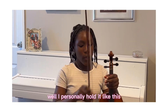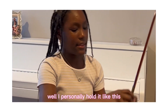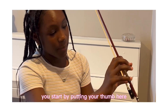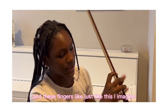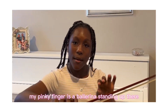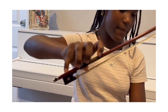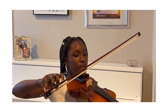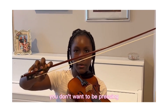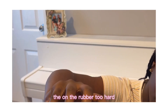How would you go about holding a bow? I personally hold it like this — you start by putting your thumb here and these fingers just like this. I imagine my pinky finger is a ballerina standing on the tip. Here's an example: you don't want to be pressing on the grip too hard, just gently tucking your finger under it, like that.